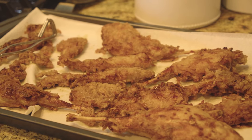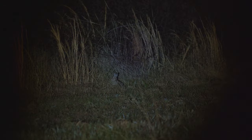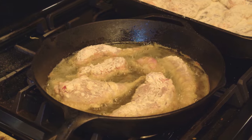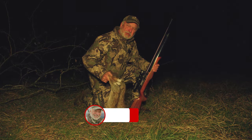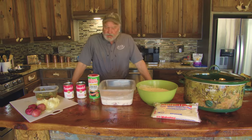Well howdy everybody. On this video I'm going to show you how to cook up some rabbits. I went and did a product review on the Seneca Eagle Claw 25 caliber PCP air rifle, and I went out and smoked a couple of cottontail rabbits. On this video I'm going to show you what I do with them as far as cooking them. Make sure to subscribe to the channel, and we're going to show you how to get these things into the frying pan and onto a plate.